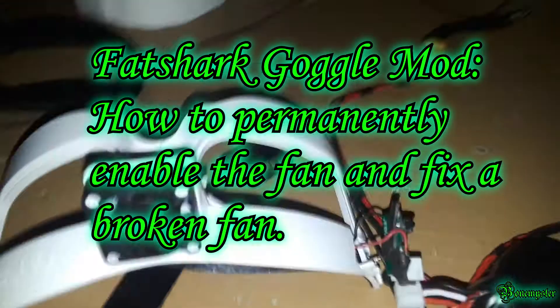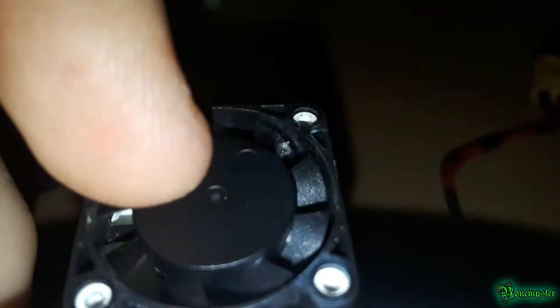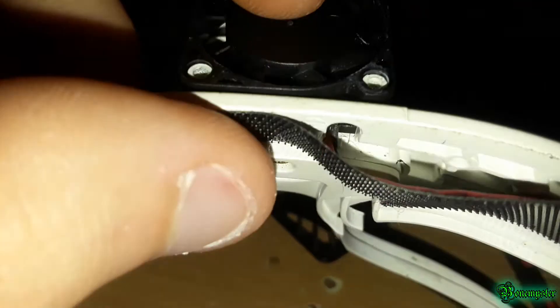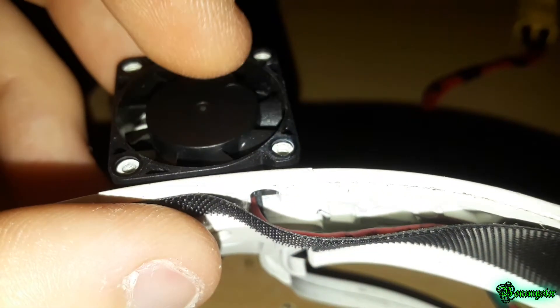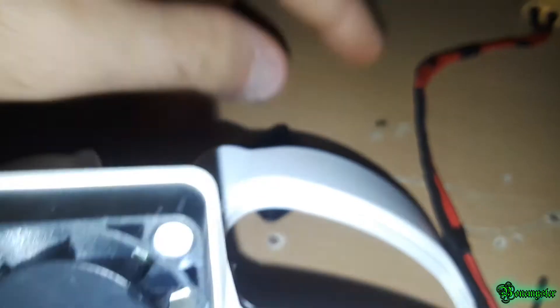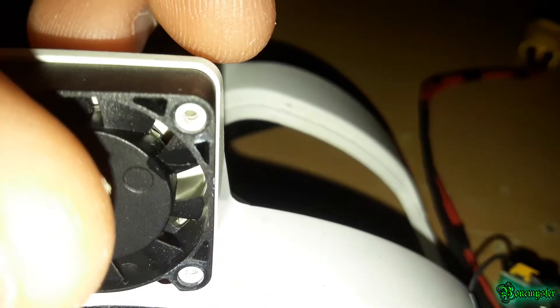Hey, what's up guys — just wanted to do a quick video on the Fat Shark faceplate fan mod. Mine wasn't working, so I opened it up and found that one blade had bent upwards and was touching the top part, stopping it from spinning. I fixed it by putting some conformal coating on there — hopefully that holds up for a while.